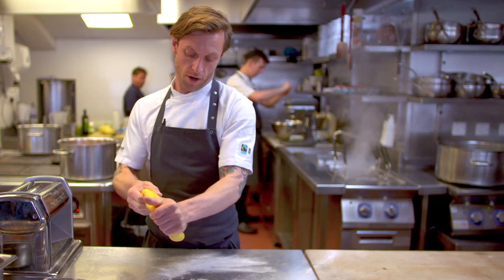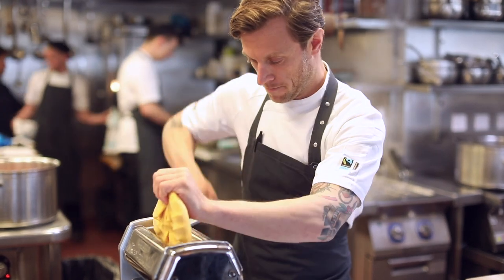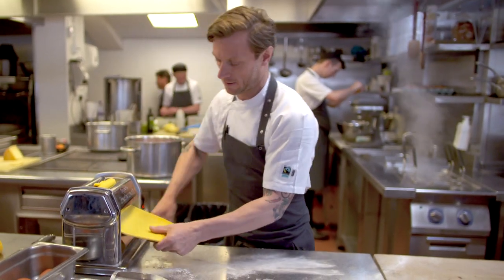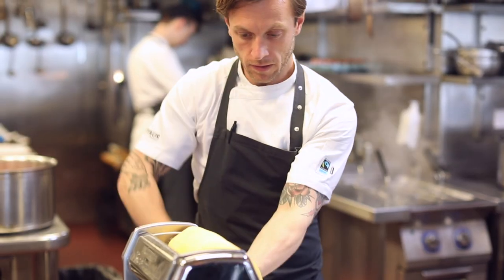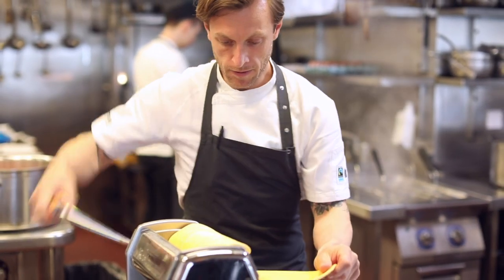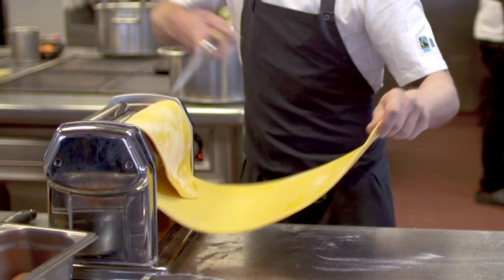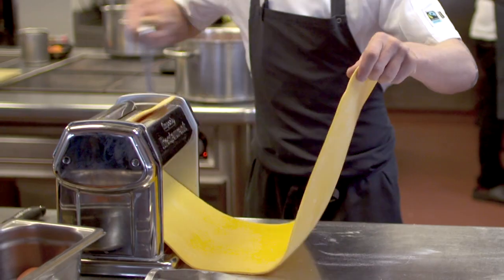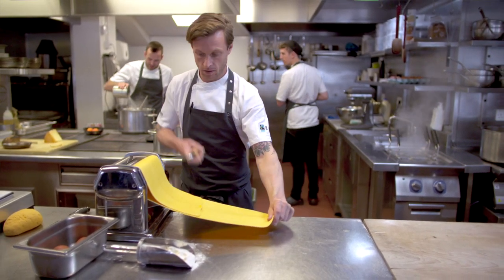If you've got your dough right you shouldn't need to put too much flour down and it should be just the right stickiness to go through the machine on its own. I've been using Clarence Court eggs since we pretty much opened here at 15 — about 13 years now. We get a really nice consistent product and we get to visit them and take the apprentices up, to be educated on why we use different breeds.